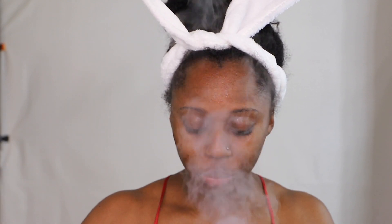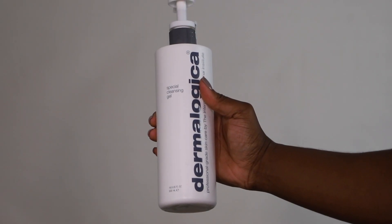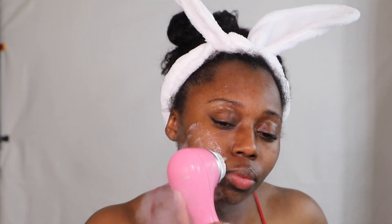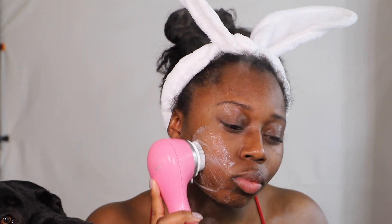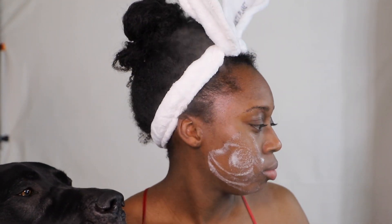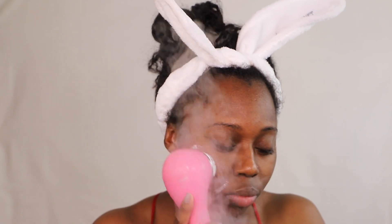Hey guys, in this video I'm going to be showing you my skincare routine. I'm using my Clarisonic and Dermalogica Special Cleansing Gel to clean my skin. I have the Smart Profile Clarisonic — I've had this thing for like five years — and I'm using the deep pore cleansing brush head to cleanse my face.